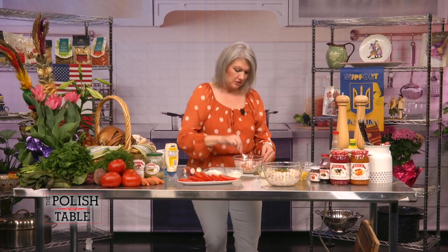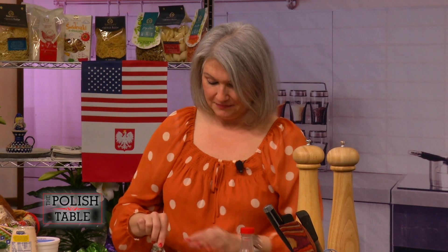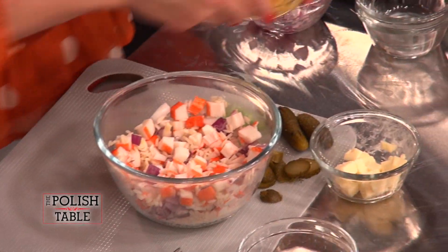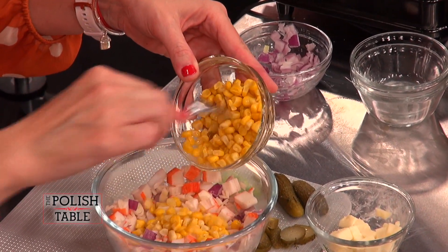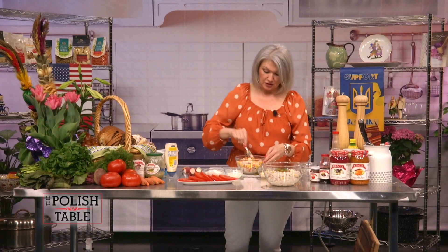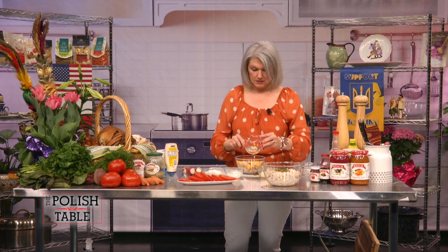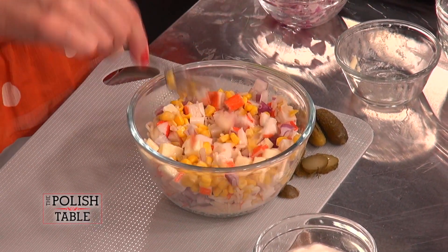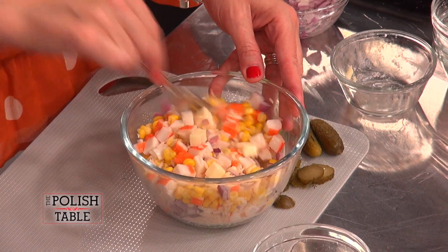The red onion is nice and strong. Sometimes when you bite it, it gets up into your nose and makes your eyes water — it kind of wakes you up. It's very popular to have cold rice salads in Poland. There are several you can do — some have tuna, all different kinds — but we chose crab. We've got a little bit of white cheddar cheese; you can use sharp cheddar. It makes it more flavorful and gives it a creamy taste when you bite in. Who doesn't love cheese?